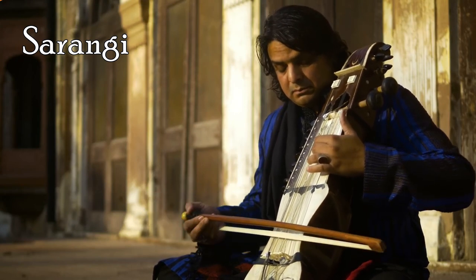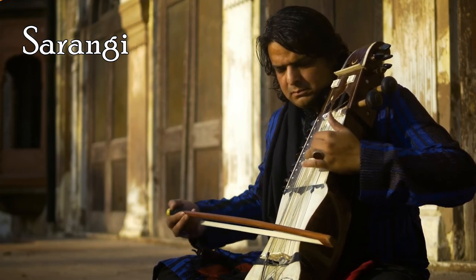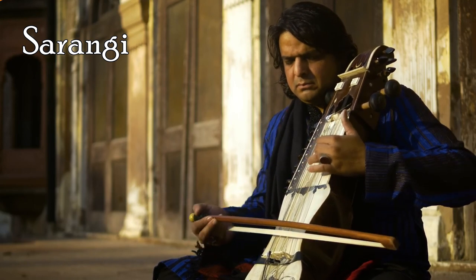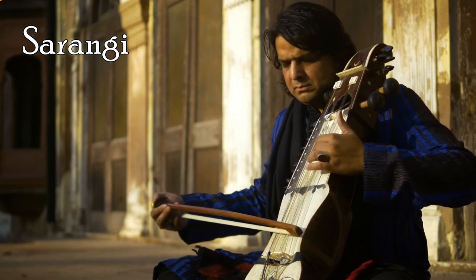Sarangi is a bowed, short-necked string instrument from South Asia used in Hindustani classical music. It most closely resembles the sound of the human voice, able to imitate vocal ornaments such as gamak and meend.